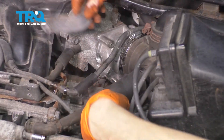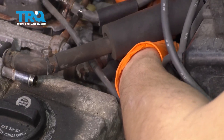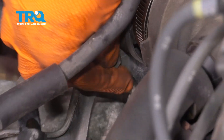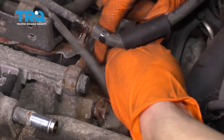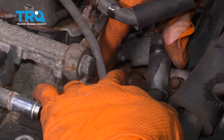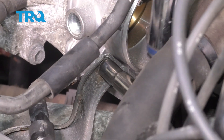Now let's put everything else back. Let's get this bracket installed again. Make sure you line up the stud that's on there and the bolt hole for the throttle body. Reinstall the bolt — starting it by hand so it doesn't cross thread. Do the same to the nut. Bottom both of them out. The nut doesn't really have a torque spec, so just make that one snug. But the bolt into the throttle body does get torqued to eight foot pounds.